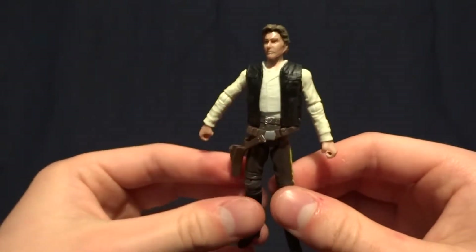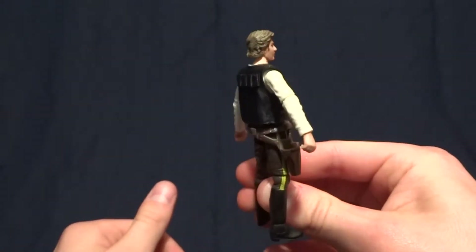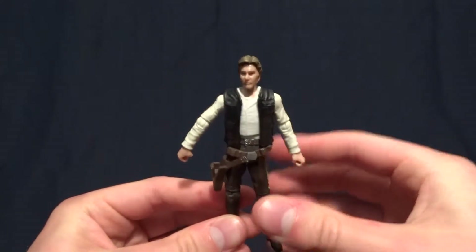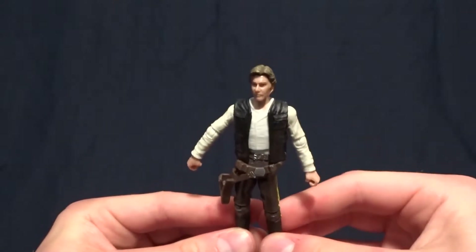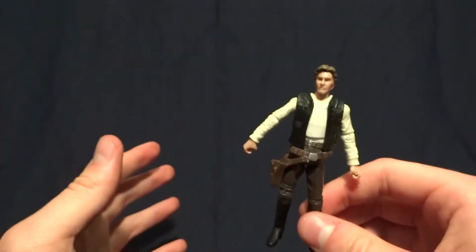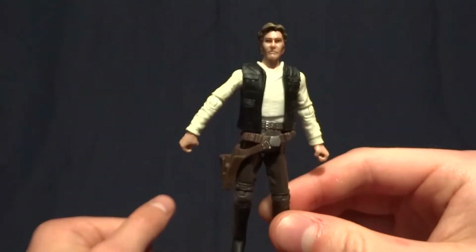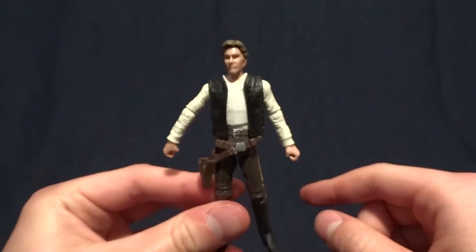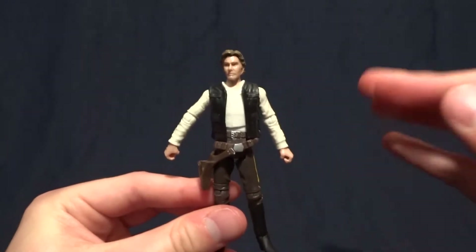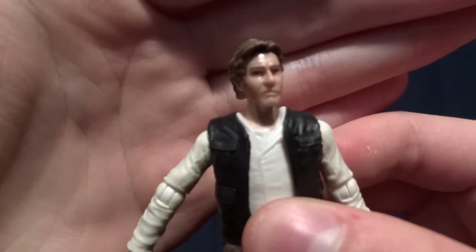Hey guys, what's up? It's Rygar the Destroyer and today we're going to be looking at the Han Solo from the Battle on Endor Battle Pack, which was a Toys R Us exclusive. I would show you the packaging but it's super huge, so it's kind of a pain to get set up especially with the camera up close for the smaller figures. I will show the packaging in the review I do for the AT-ST.